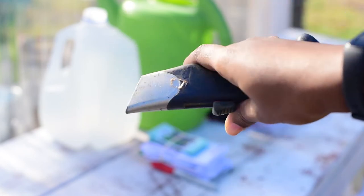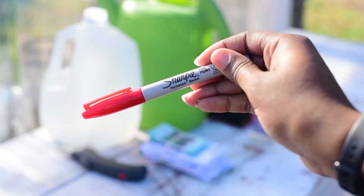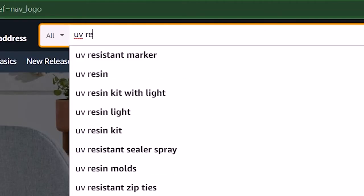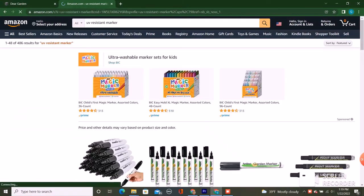A box cutter for cutting the jugs. A marker — you actually want to use a UV resistant marker, not a permanent marker, because it'll fade over time. I couldn't find my UV resistant marker so I'm going to go back over and relabel my jugs once I buy a new one.